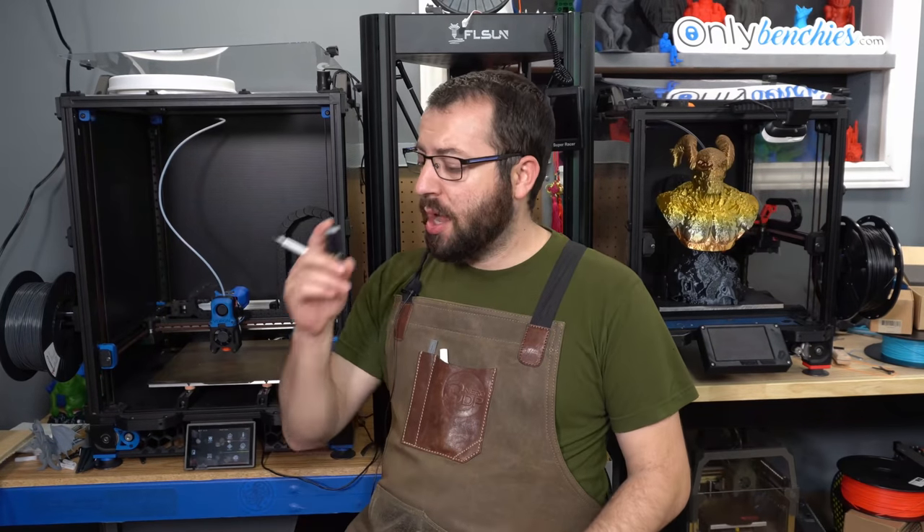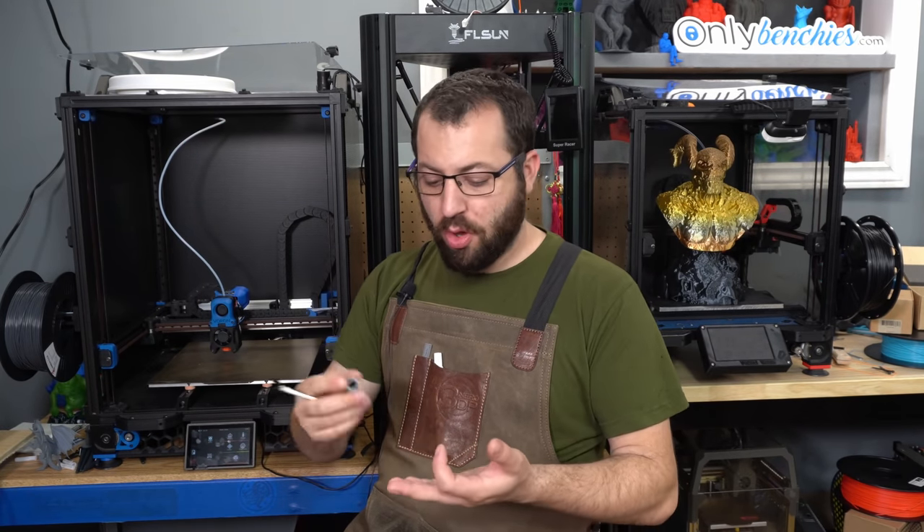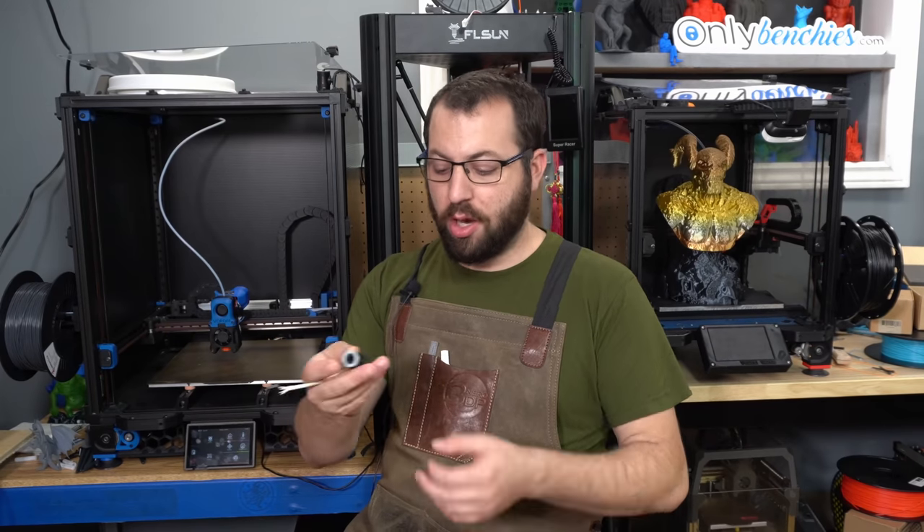Everything I've printed in ABS in the past several months has been through this hotend and this one nozzle — that includes my entire Voron V0.1 printed part set, my Enraged Rabbit Carrot Feeder and all the associated parts for that, and anything else I've printed in ABS since about early June. During that time printing, I have not encountered any problems. I didn't encounter any jams, any heat creep issues, or any clogs of the nozzle.